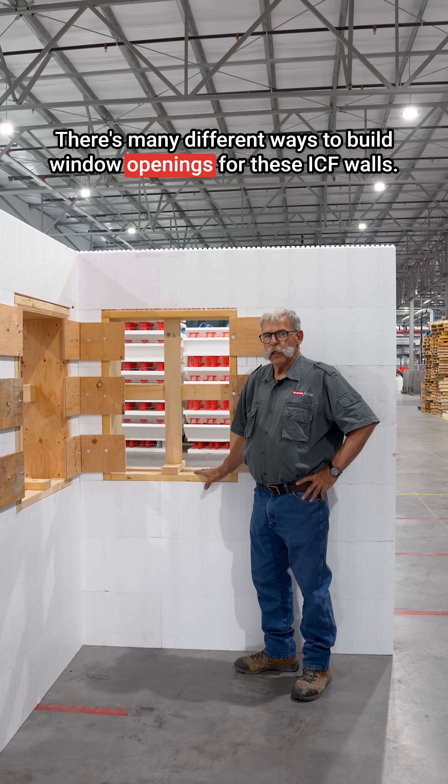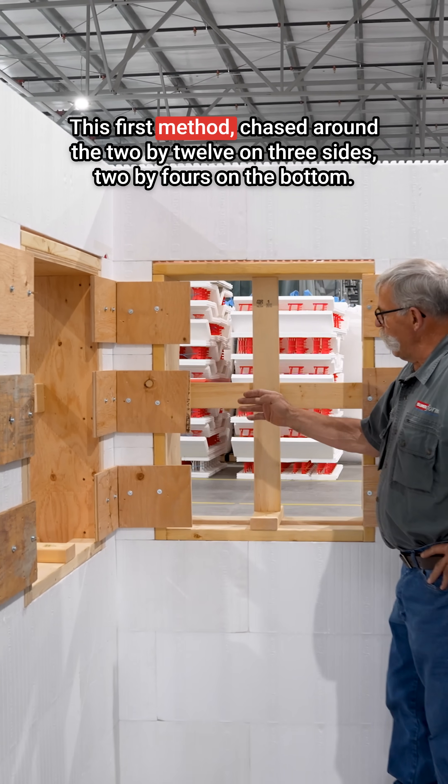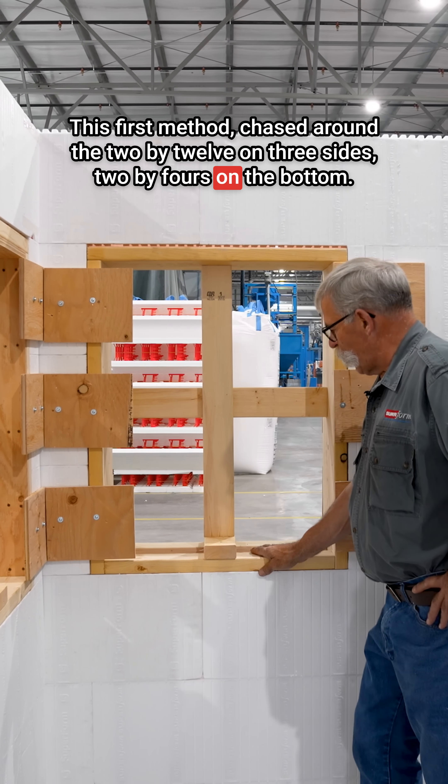There are many different ways to build window openings for ICF walls. We're going to show you five methods. This first method is chased around with 2x12 on three sides and 2x4s on the bottom.